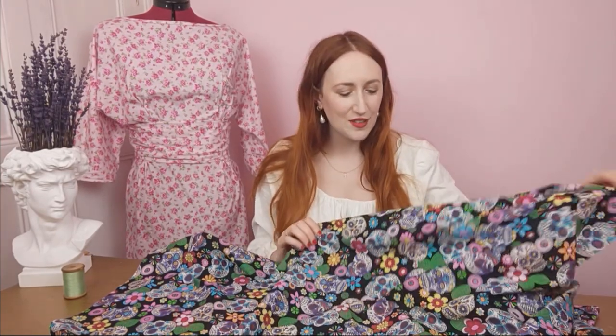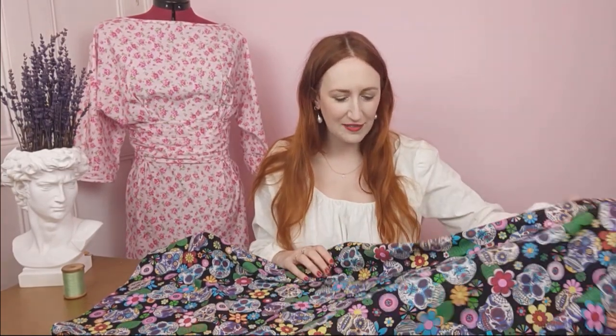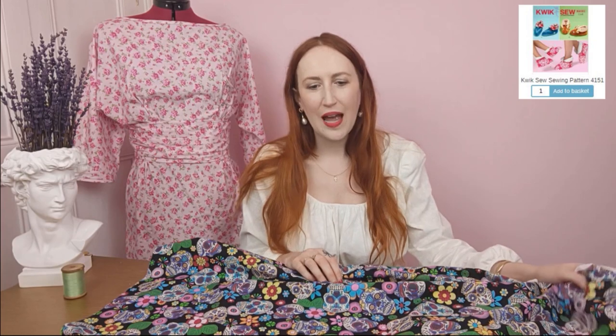Another really fun print from Rose and Hubble — this sugar skull pattern is so gorgeous and vivid, a really unusual design. I would love to make a skirt with this, but I thought it would be fun to pair it with the Kwik Sew 4151 slipper pattern. How cool would it be to make coordinating slippers for you and your loved ones? Cotton poplin is so durable it's ideal for cosy wearable projects you'll reach for again and again.